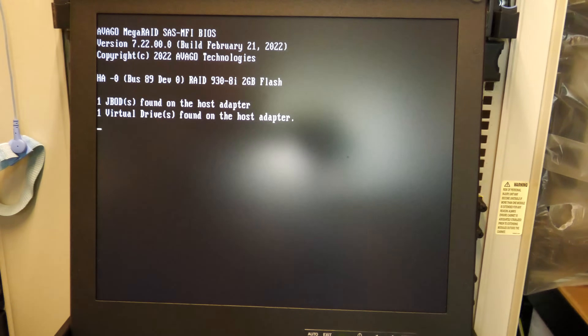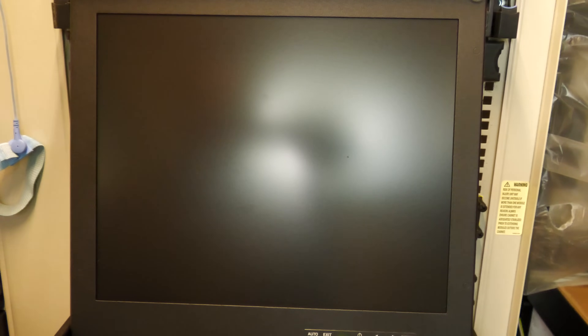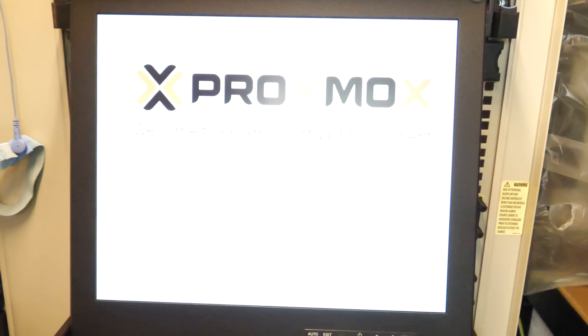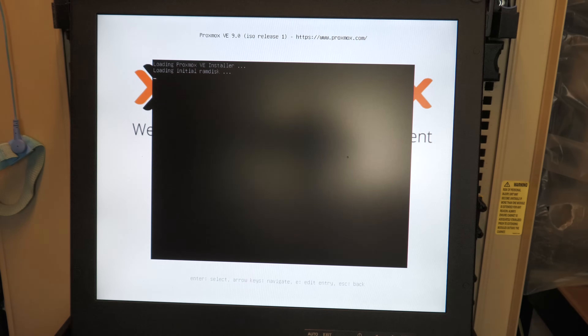It boots. It sees some drives. I should probably have done some RAID configuration, but I just want to install Proxmox on the internal SSD. The Proxmox installer comes up — it's version 9.0. All Proxmox installs are the same so I'm just going to cut to the chase.